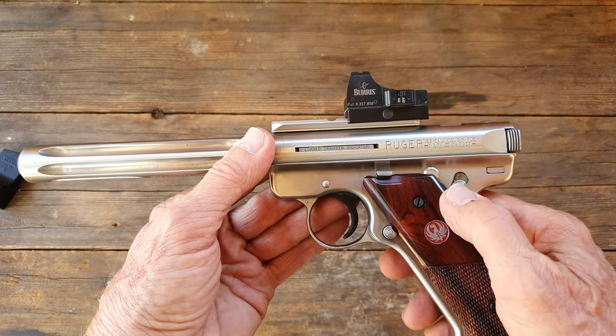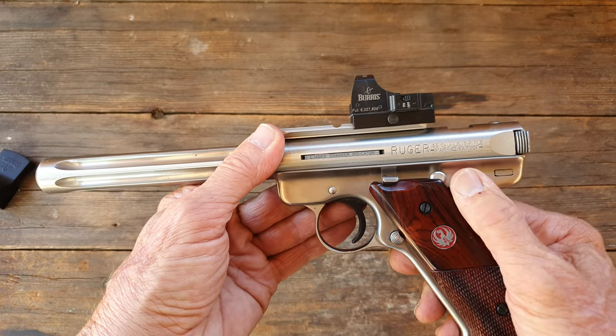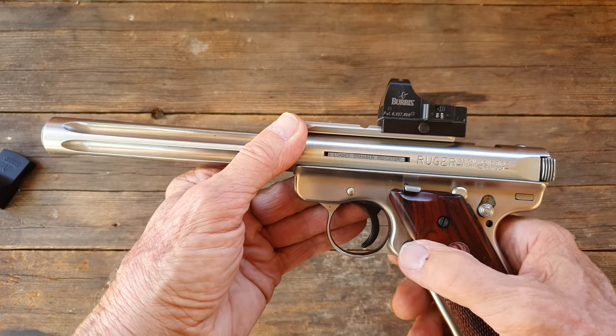You can see the slide release I showed you, the safety, and the mag release.